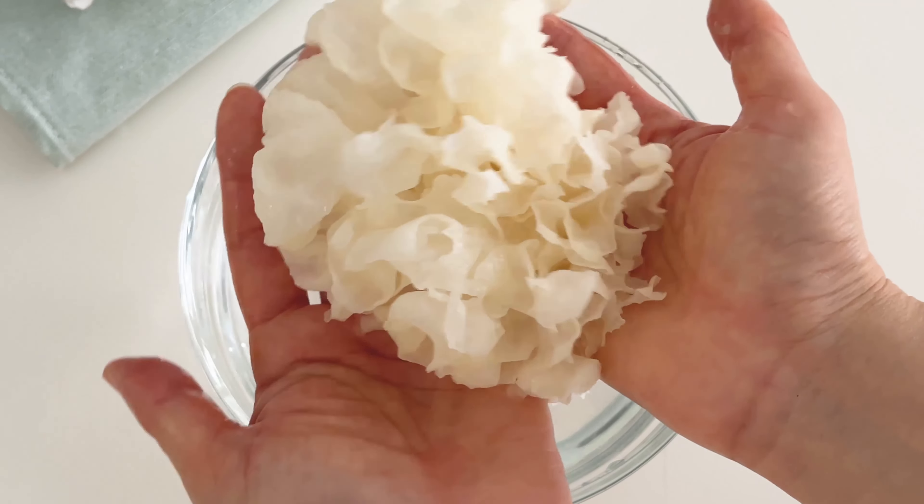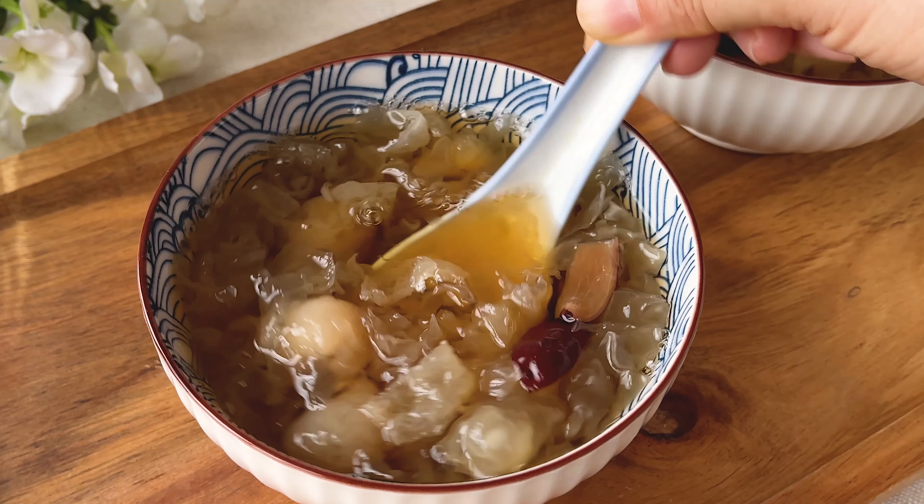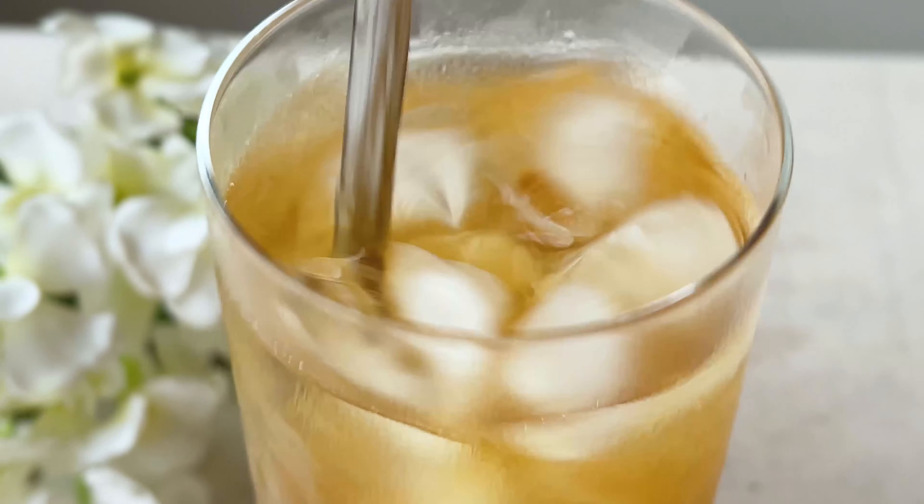This is white fungus — the Chinese secret to youthful and beautiful skin. It's usually eaten hot, but also very delicious and refreshing when it's cold.